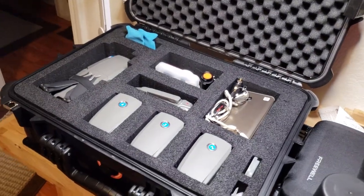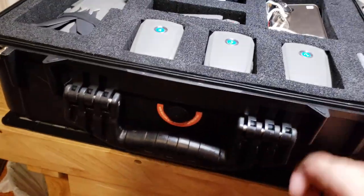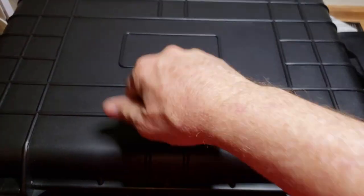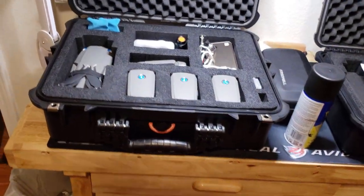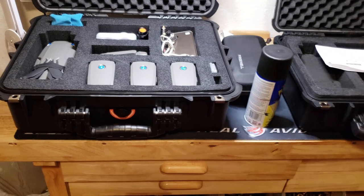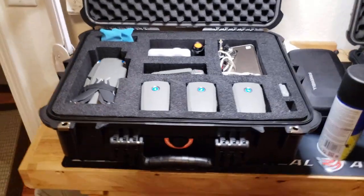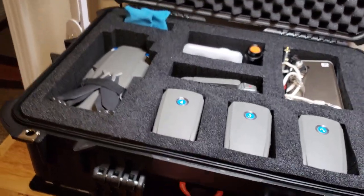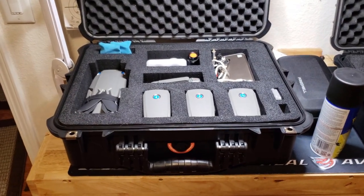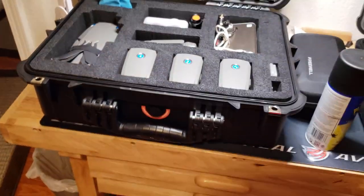I'll explain what pinch foam is later — it means you can custom fit the case. They're both hard cases. On some websites they're compared against Pelican cases. You can drive on them, they're watertight. One guy actually dunked them underwater about a foot and no water got in. They have a pressure release valve, which is useful when traveling between different altitudes so you can open the case. They're also lockable.